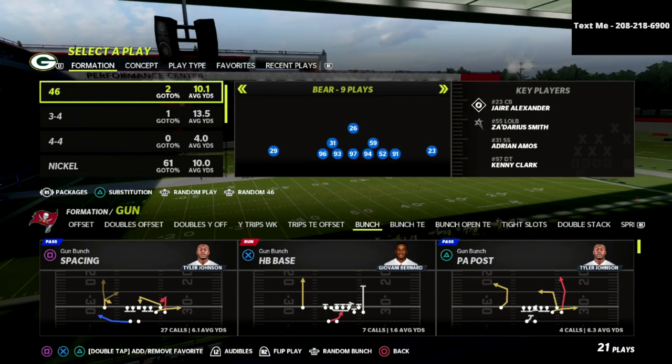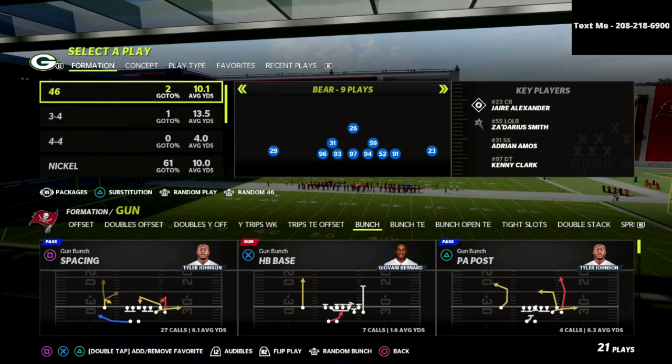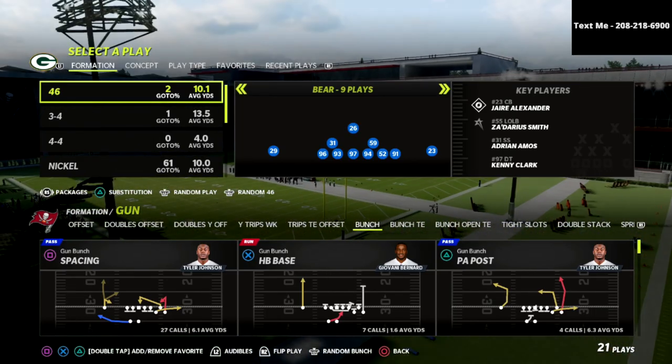In this video, I'm going to share with you the new method that people are playing defense in Madden 22 — something that you should really take note of. Watch till the end of the video because we've got some great tips. Hope you enjoy this breakdown.